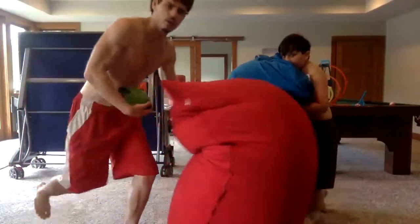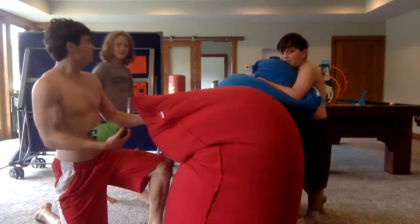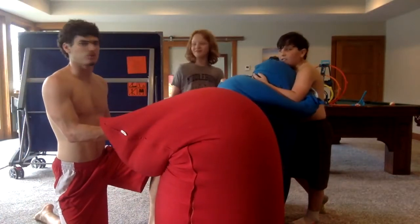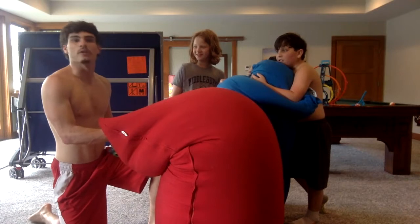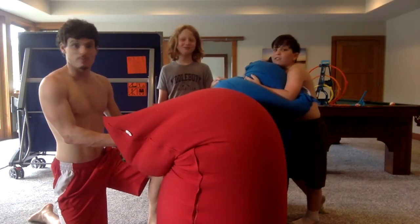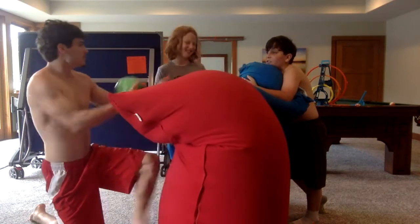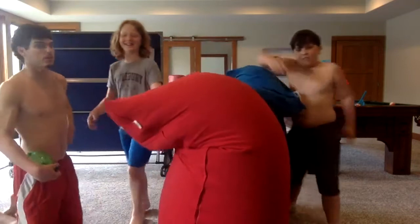Welcome back to another video on football. Today my colleagues — or rather the people who let me on their very esteemed YouTube channel — will be teaching you all, the viewers, how to make a tackle using the bags. Gentlemen, would you instruct us?